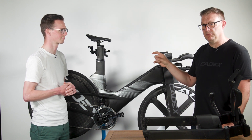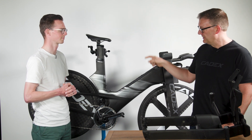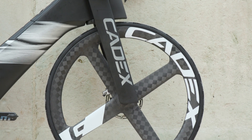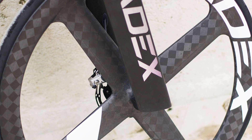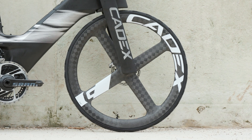The wheels are hookless specific, so tubeless only, with a 22.4mm internal width. On this frame it will take up to a 28c tyre. On the front wheel it's four spoke — tried and tested from the rim brake version. We've kept exactly the same profiles but made the rim a little bit wider, still 22.4mm internally, and gone hookless. That extra width is purely there from an aerodynamic point of view.